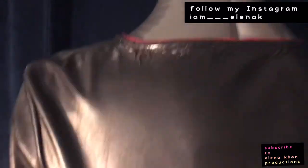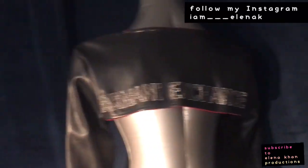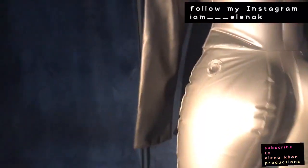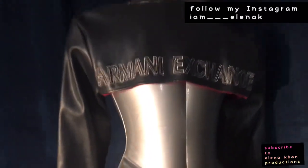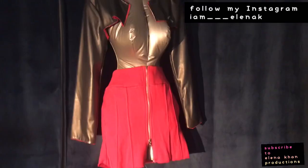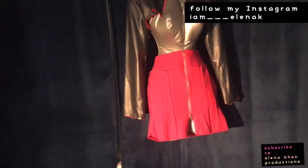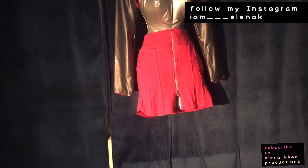I love the back of it — it says Armani Exchange and it's so nice. The jacket is fine, you can wear it with anything. Then I have this skirt which I will have to fix — I have to make it tighter and hem the bottom. Once the skirt is done then I will complete my video.